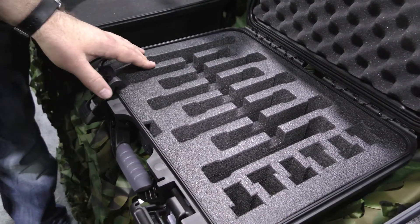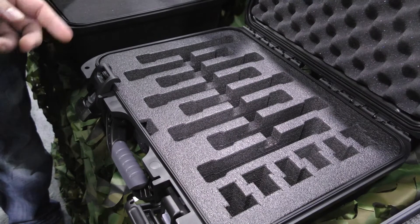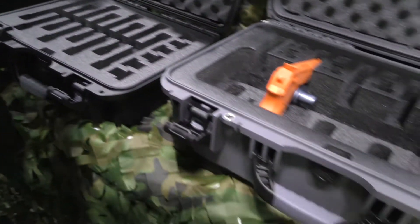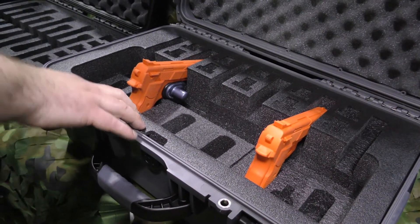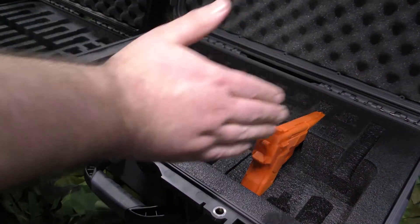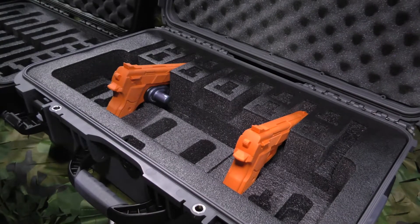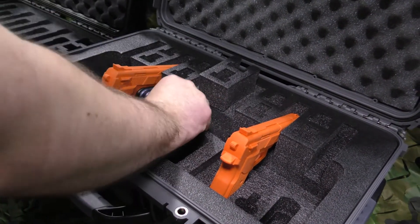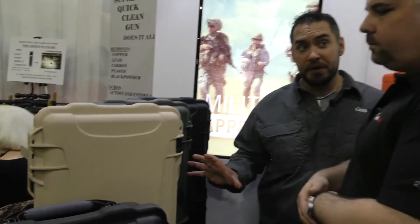You can do padded dividers as well. For example, this is a Unimag case, which fits AR-15 magazines as well as regular gun clips. And if you come down over here, this is a 935 case — a 6-up pistol case, so six pistols can fit inside including the clips. It also has a removable section where you can put other types of accessories.